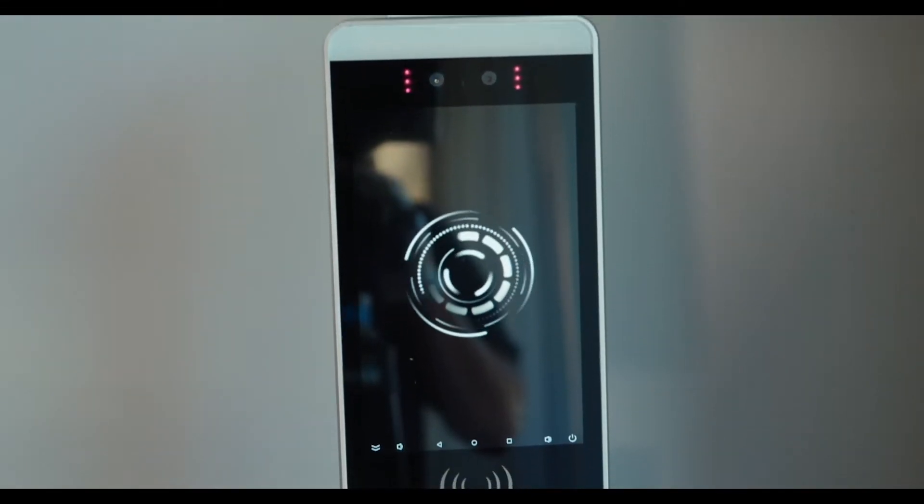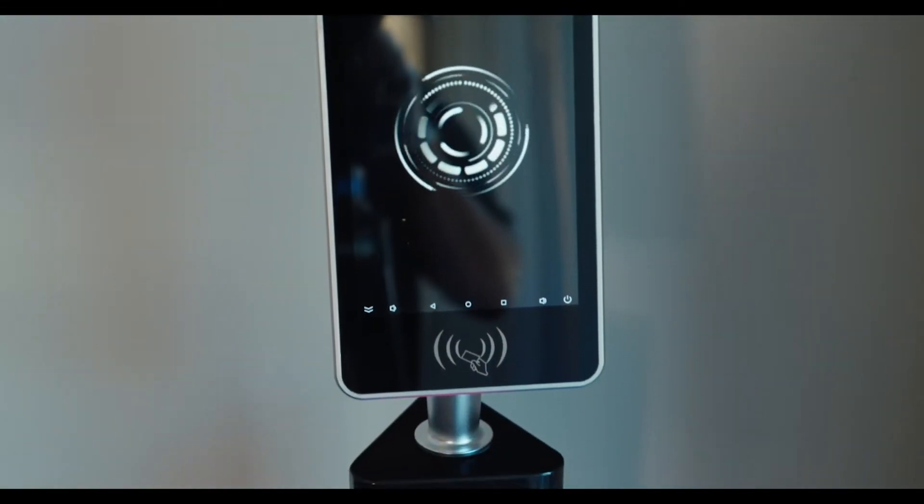This is the one-screen GoSafe tablet, a body temperature and facial recognition scanner.